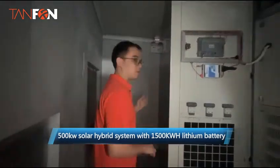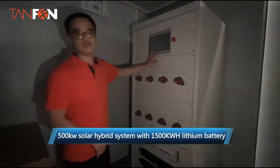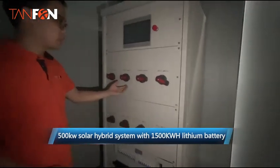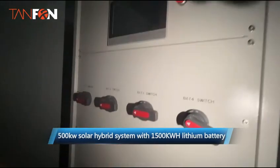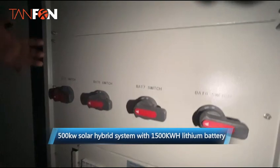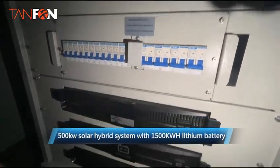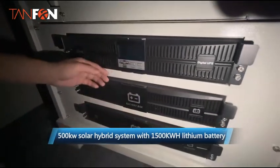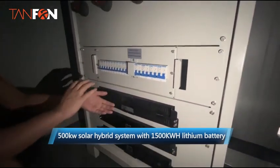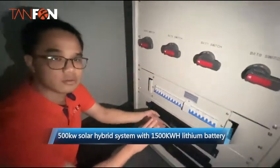The last one is this cabinet. This is for the main BMS. You can see we have many switching units for the battery. We also have another container that will hold all the battery.